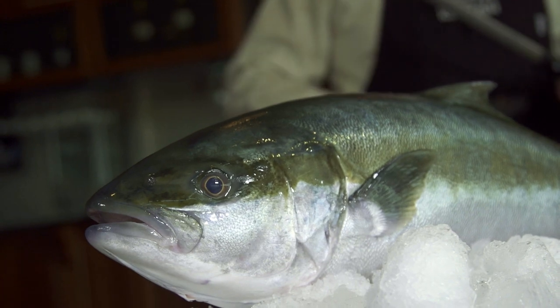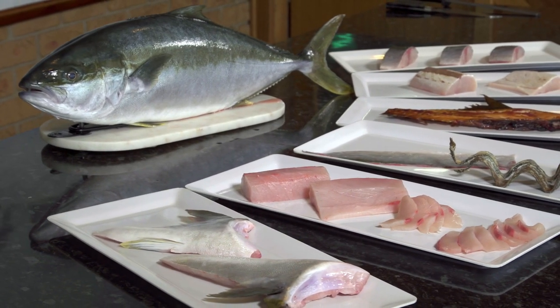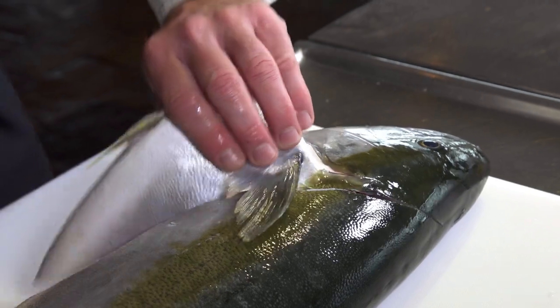I just love to get the Spencer Gulf Hiramasa Kingfish whole. It just gives you so many options: the lips, the wings, the collars, the belly, the loin, the tails, the skin, the bones — it's all there. I get really excited about all the things you can do.